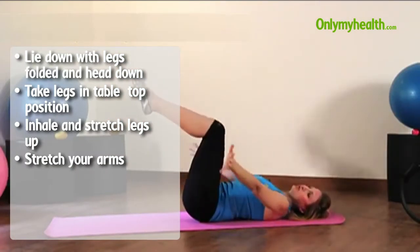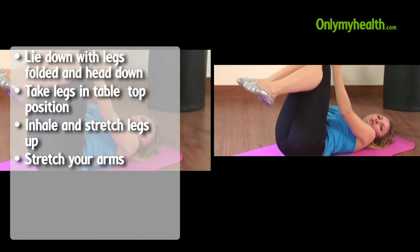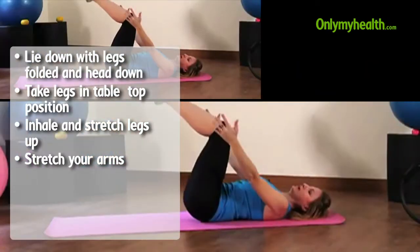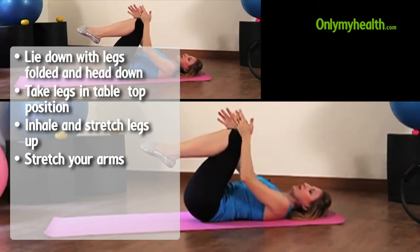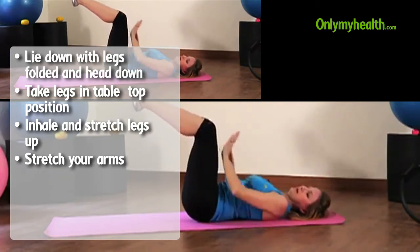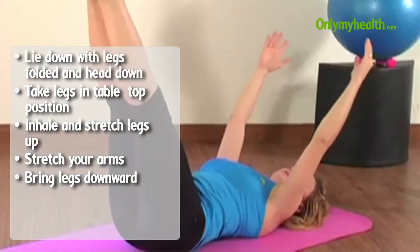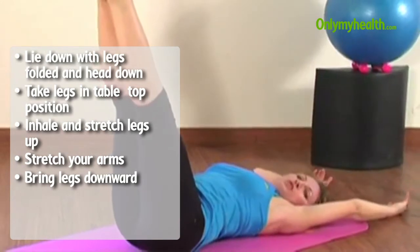Some people might need to do this over a period of a few weeks before the body gets a little bit stronger to go into the more complex movement. As you're getting stronger, you're moving the legs a little bit away from the core. Arms are going in the same place on the back.